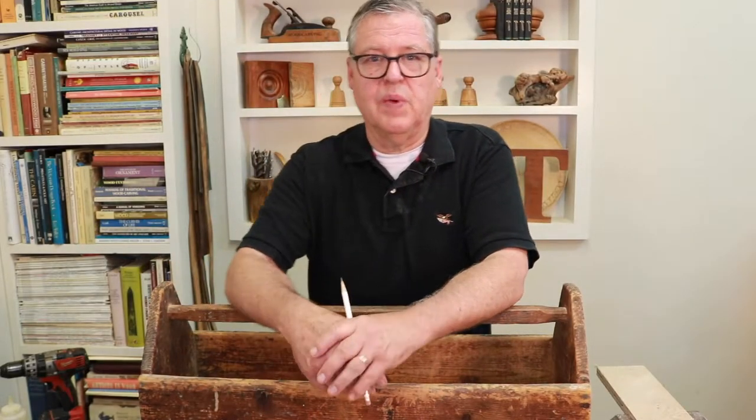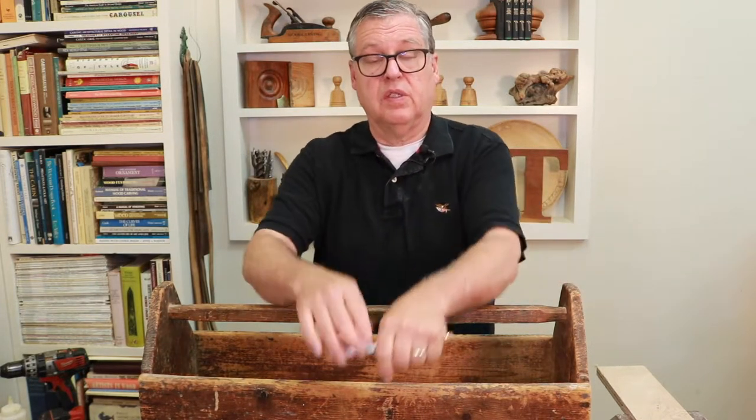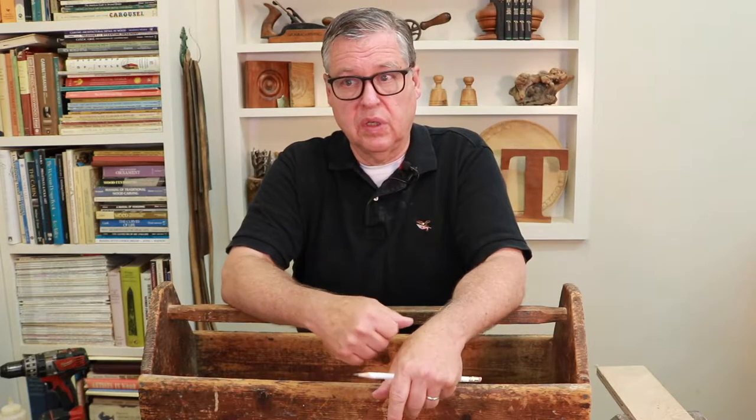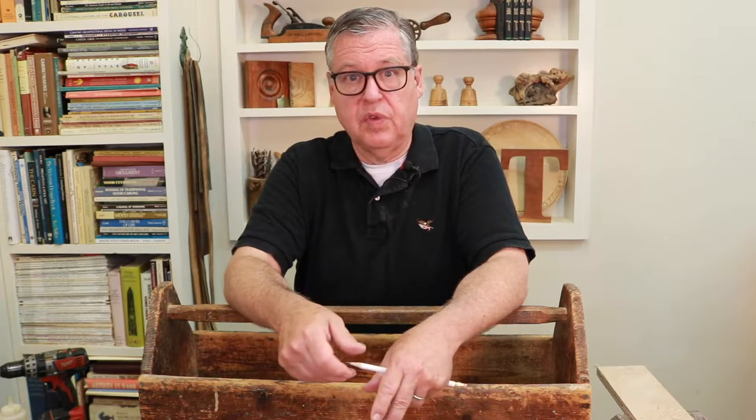Today we're going to make a toolbox and I'm going to use this toolbox here as a model for making a half-size one. It's a special toolbox for my youngest grandson, who was just born a couple weeks ago. This toolbox here was my grandfather's and he was a carpenter and he would put his tools in here and take them to the job site. I've had this thing for probably 50 years.